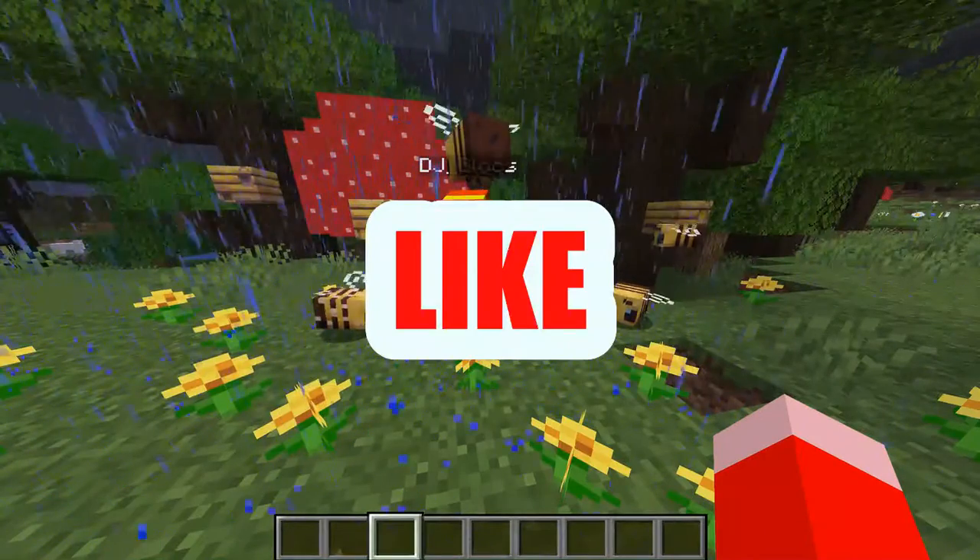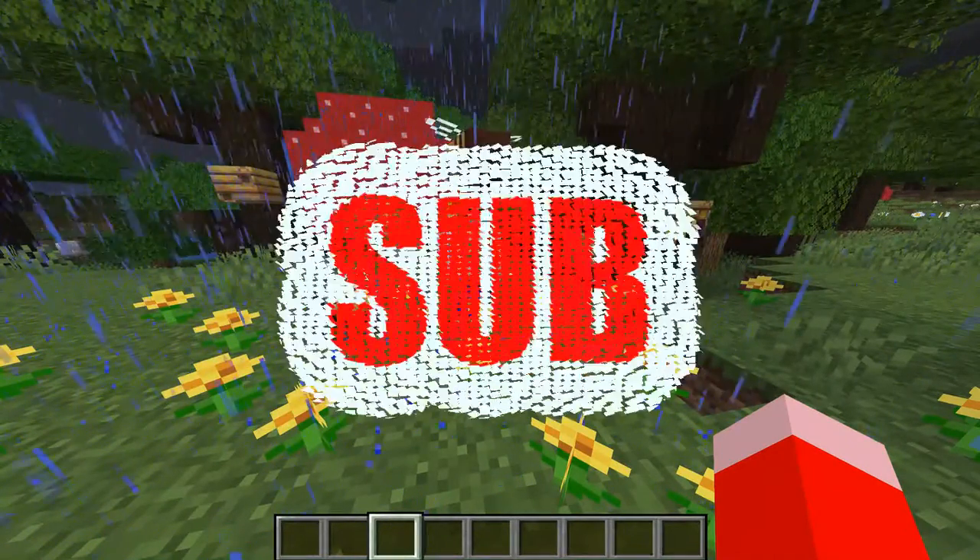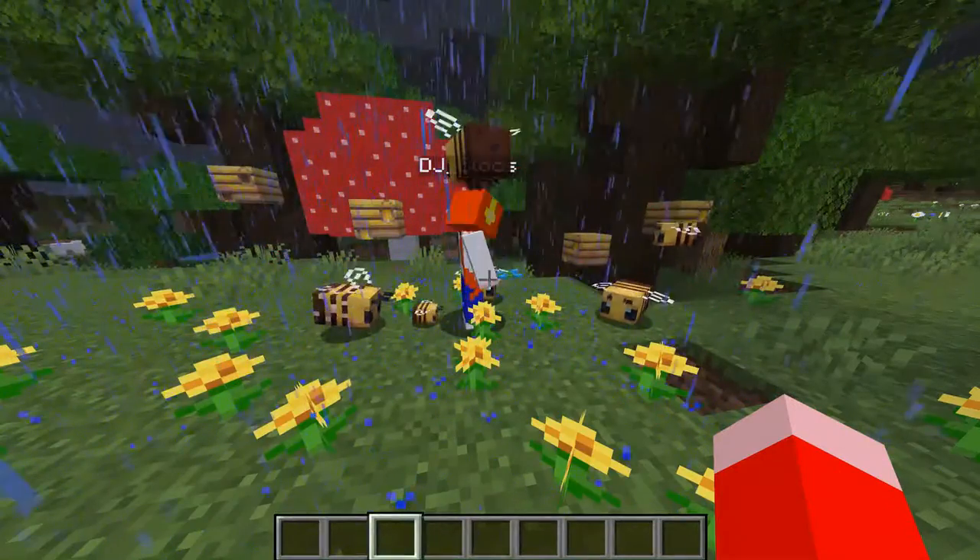So here comes the rain, because we love the rain. Drop us a like, hit that sub button, smash it to pieces, and we'll be seeing you soon!